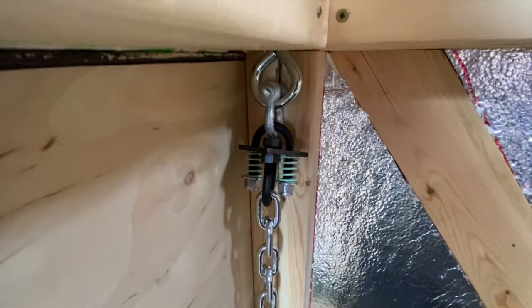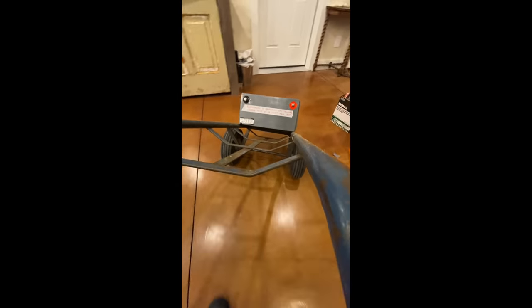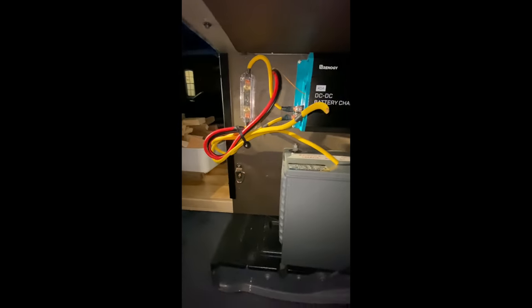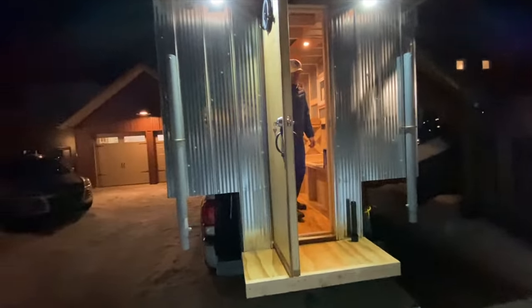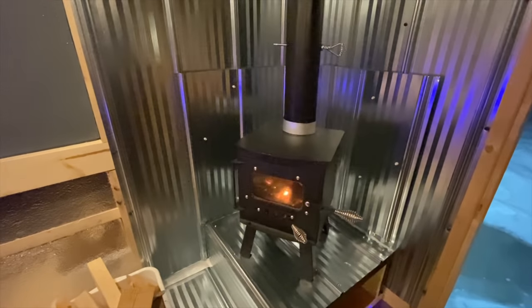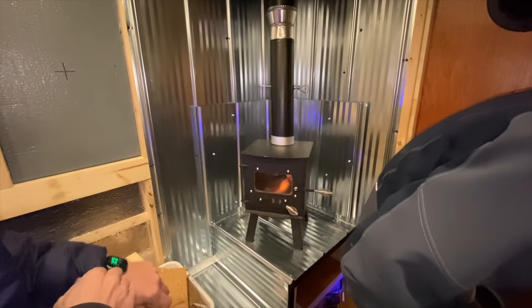Now that the camper was on, it was time to install the battery. I connected everything — you can see the fuse there — and boom, those exterior lights blew me away with how bright they were. Sometimes I don't even like using them because they're so bright. My dad said let's get the wood stove going, so we got it going right away. It was a really happy moment and it definitely felt like a day of success.